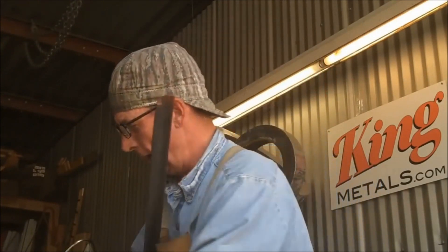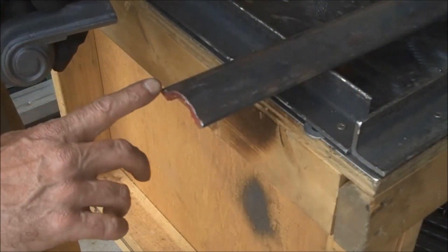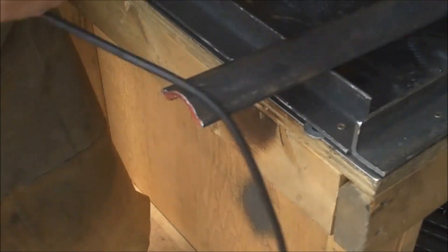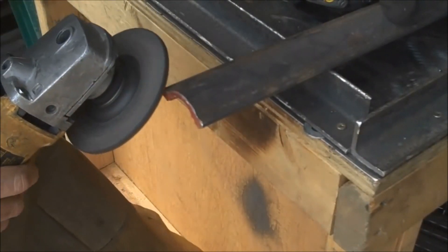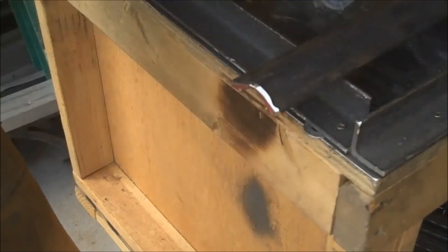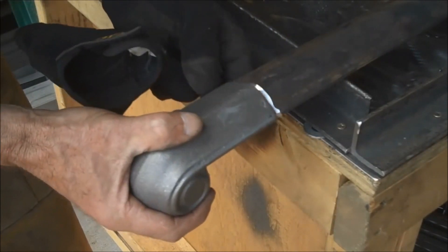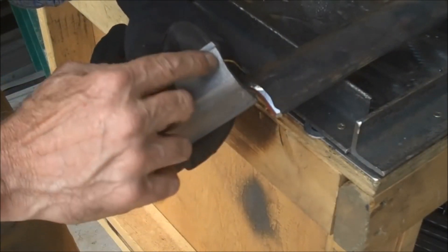We're gonna go ahead and put a bevel on the edges of this rail where we weld on our volutes. In order to get a really good weld here, I'm just gonna put a little bevel on this edge. That just gives us a little more to weld to. We'll do the same thing right here.